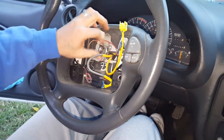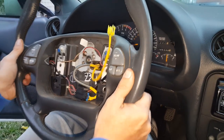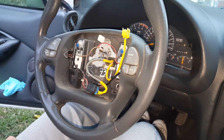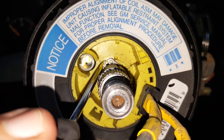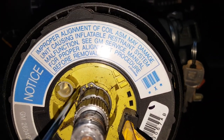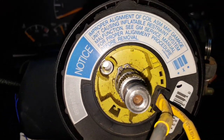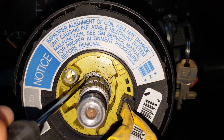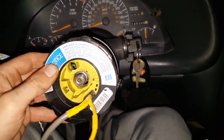If you guys hear any noise, those are my kids. The steering wheel will just pop right out like that, but you have to take the harness off first, then remove the steering wheel from the car. The next step is to take off this C-clamp type thing right here — remove that and the clock spring should just come right out. Maybe needle nose pliers can get this off, we'll try it.